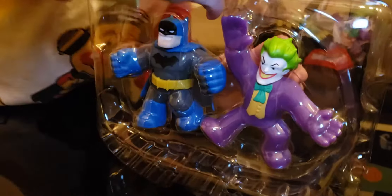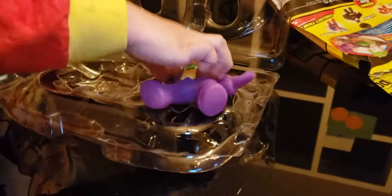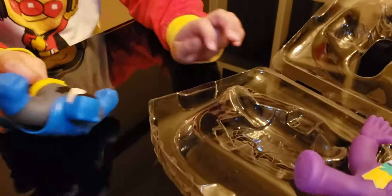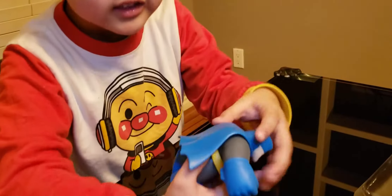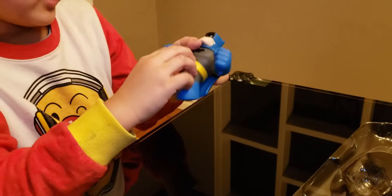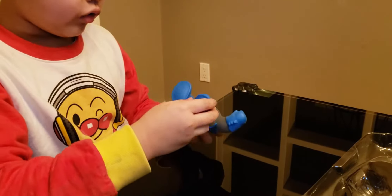The Batman and Joker! Look — you see his bat symbol and his belt. I think I'll take out the Batman and save the Joker for last, because I don't want to touch a bad guy — he might get an explosion chaos, you know? Oh my gosh, he can move! He can punch and his belt comes off. And also his boots, they're really nice.